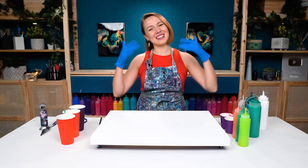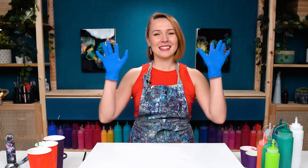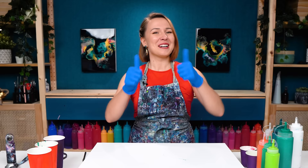Hello, my creative friend Olga Sabi here and welcome to a new fluid acrylic painting tutorial. Are you in the holiday mode already? Great! Because today I want to do a painting that's gonna be full of really bright cheerful colors of this holiday season.